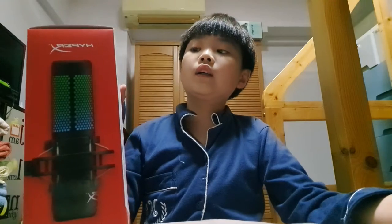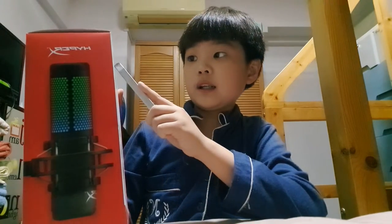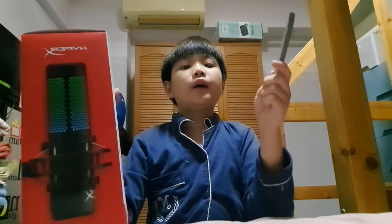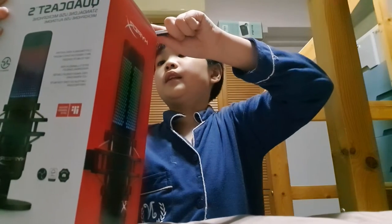You can hear yourself while you're talking. And I think it comes with a two-year warranty. By the way, it's not sponsored.